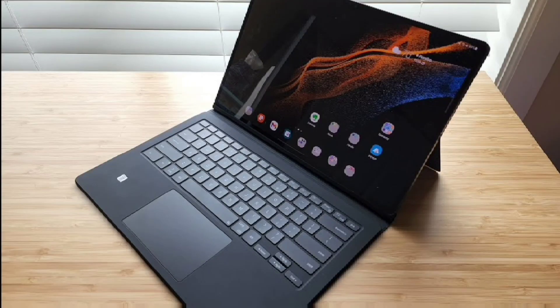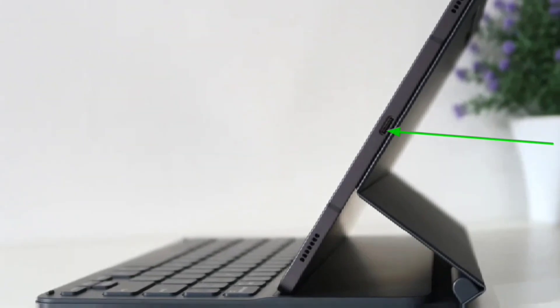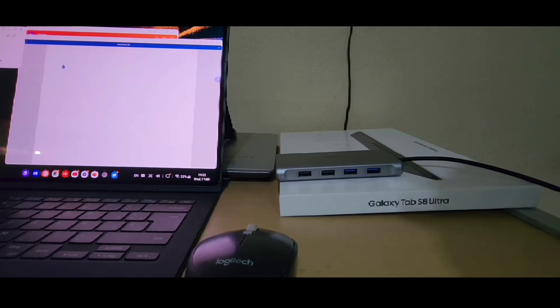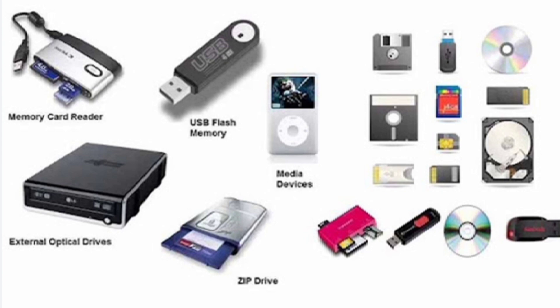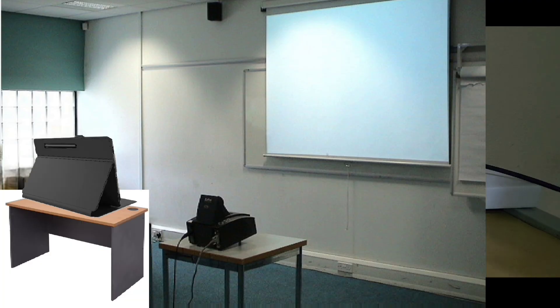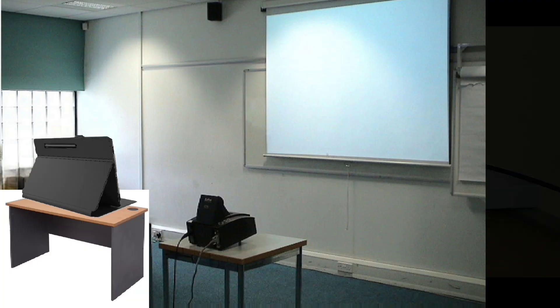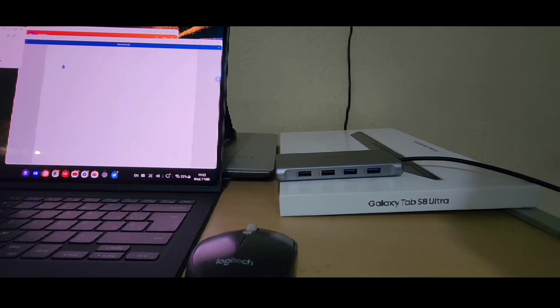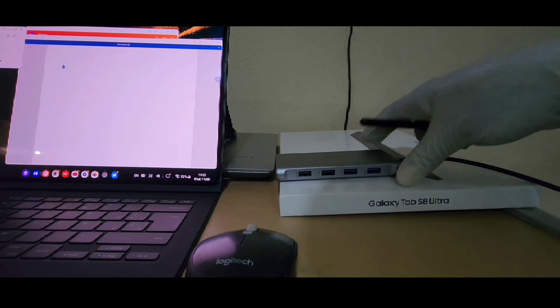Since tablets are more geared at managing productivity these days, one port would be very insufficient to manage all these heavy tasks. For example, the transferring of files and data to and from external hard drives, requiring LAN internet, using your tablet for presentations, and a lot more. You will definitely need some extra ports for faster and more efficient production. So here's an attempt to fix that problem.